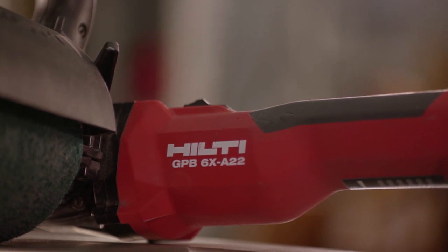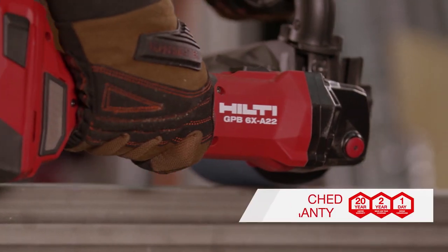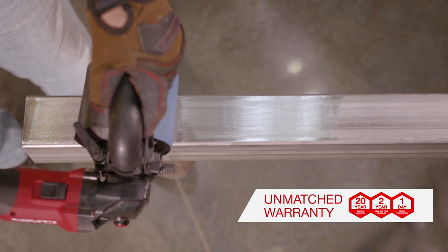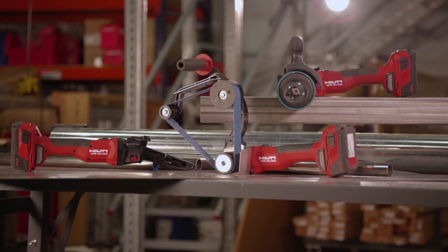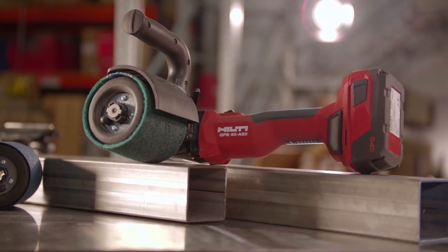The Hilti GPB-6XA22 is backed by our industry-leading 22-1 service warranty and can be added to Hilti Fleet Management. We're here to help you — visit our website or contact us for more information.